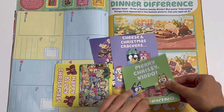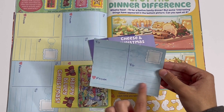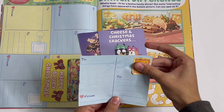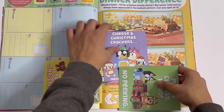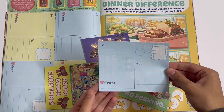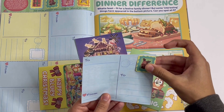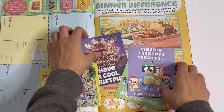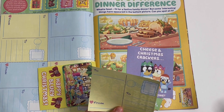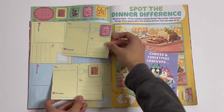Next one — 'Merry Chrissy Kiddo, no peeking.' On the back you've got the same stuff. Now let's put on a stamp — got a star, I'm gonna stick it here. There. Next one — 'Cheese and Christmas Crackers, have a good one.' Let's stick on a stamp — here's Rudolph the Reindeer. And the last one — 'Have a Cool Christmas.' Let's stick on a stamp — here's a candy cane. There. So on the back of all of them you have stamps.